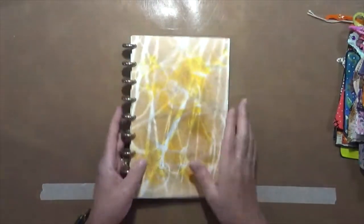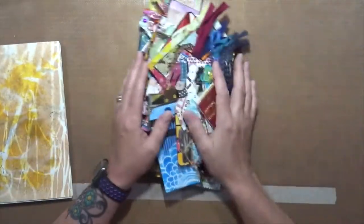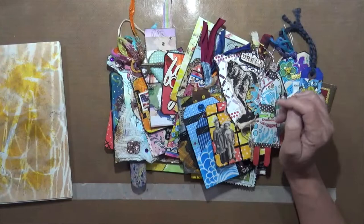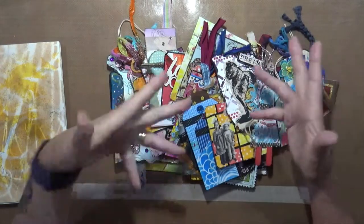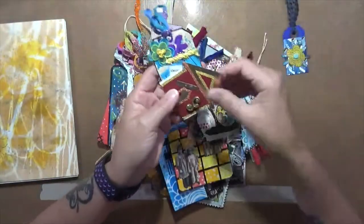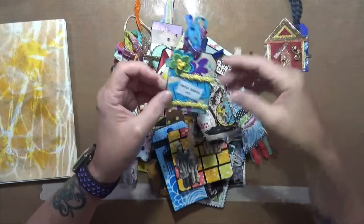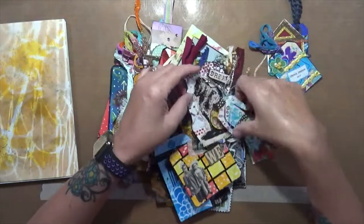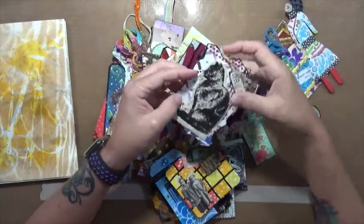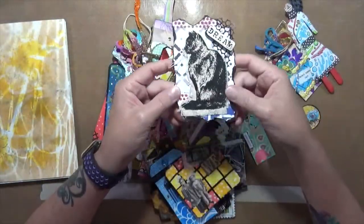Very cool. This is the back. So here's my idea for a project for this little book. First of all, like I said, I'm going to have to get bigger rings because I have boxes and boxes of art stuff. This is not even an eighth of what I have, but what I did is I went through my box the other day and I thought, instead of sitting in a box, why don't we make a journal with all this stuff?